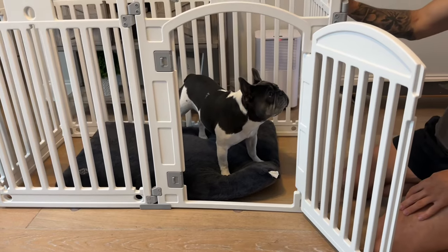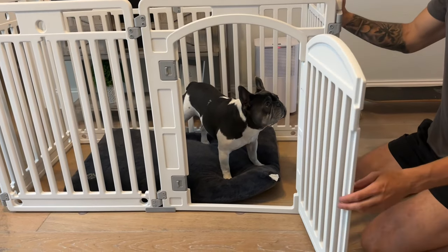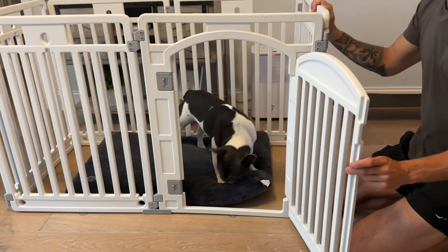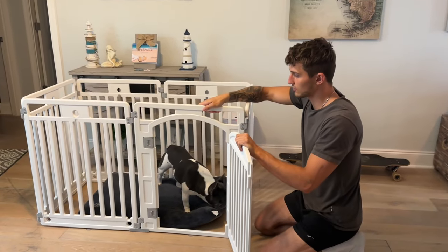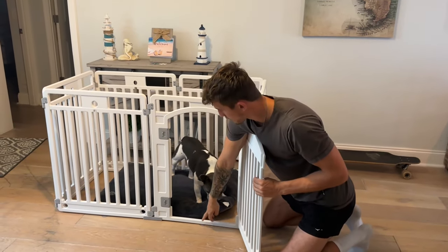Hey Juice, come on out bud. So I really like the door — I've had other playpens that don't have a door. This is a structurally sound plastic material.